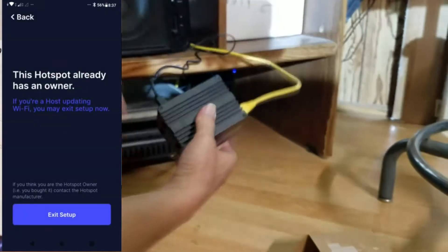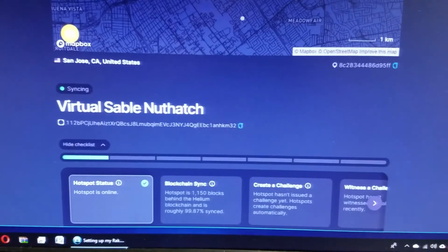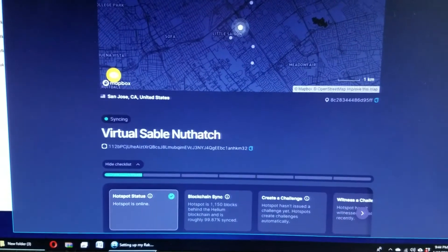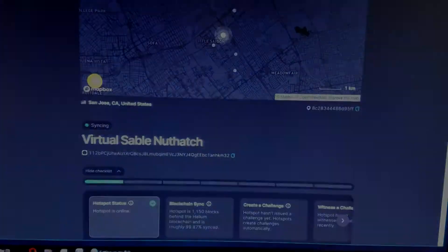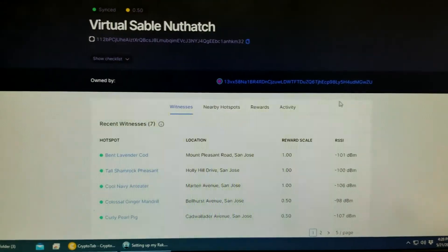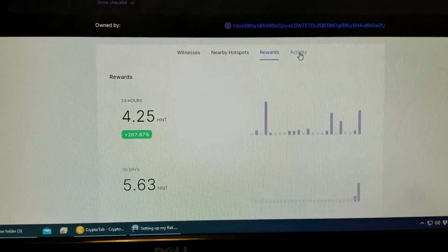After that, you will see your earned HNT on your phone. After 1 hour from the setup, I can see it's syncing. Wait for 24 to 48 hours to complete syncing with the blockchain. After 25 hours, it started making money. I got 7 witnesses, making around 5.6 point activity.